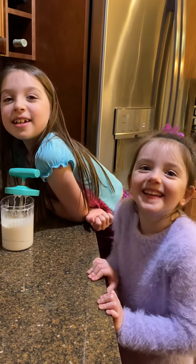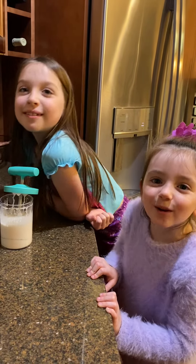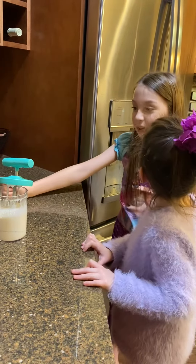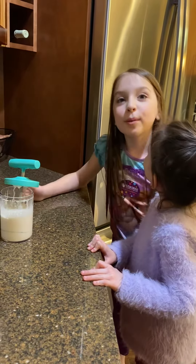Hi ladies, welcome back. We're going to make whipped cream.